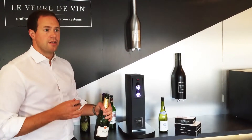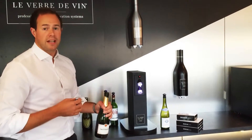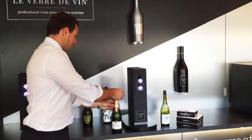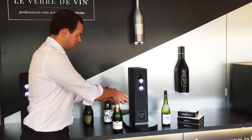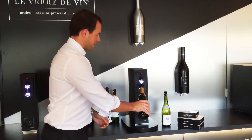What the system allows you to do is to lock in that natural bubble and keep the wine fresh again for up to three weeks. Finish pouring our glass, take the stopper, insert it into the top, and clip it around the neck of the champagne bottle, then come to the champagne side of the system.